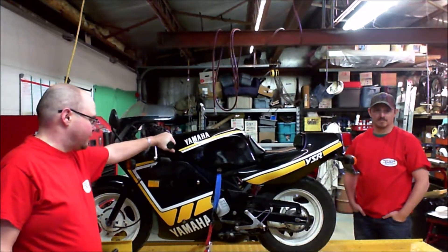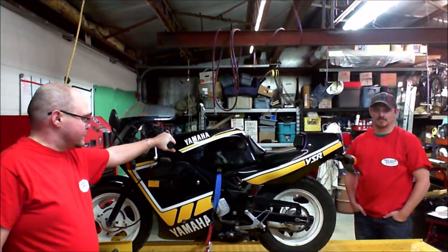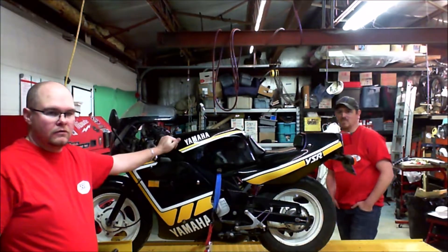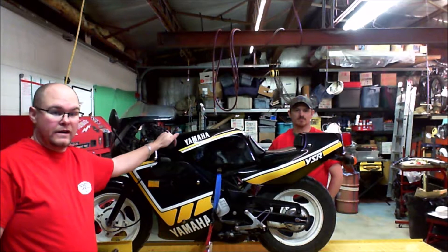Predominantly you'll see the 50cc version, but I lucked out and found an 80cc version. This is a North American version, so it is your standard one down, four up — unlike the Japanese version which is one up and four down for a transmission.